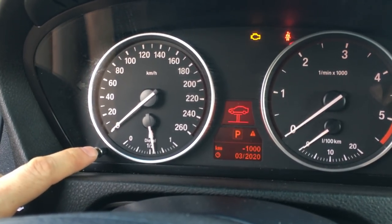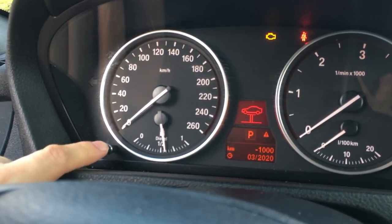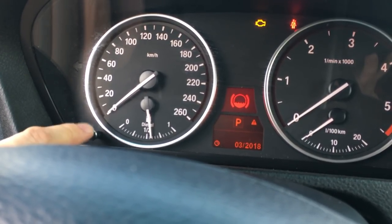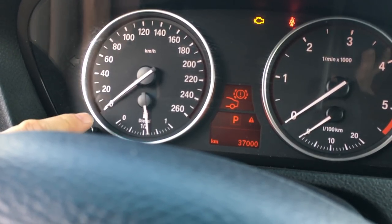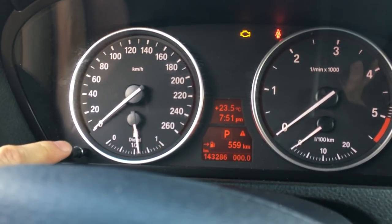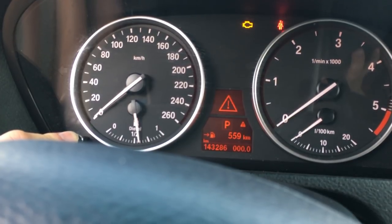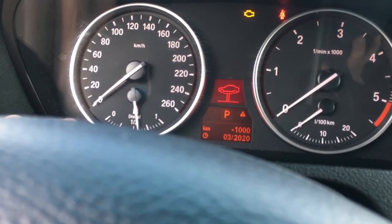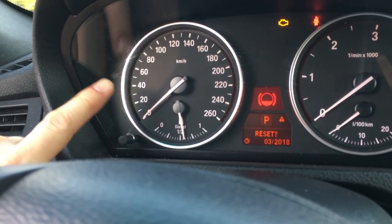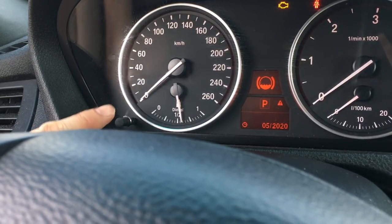Now you're in, and you're going to scroll through all the modes. You can see brake fluid, service, and all the other ones are good — engine oil, brake wear lining is fine, and some of the other things are fine on this vehicle. What's not so fine is again the service and the brake fluid. So you've got the brake fluid — press and hold it until it says reset. Let go and press it again. Clear. And that's all there is to it.